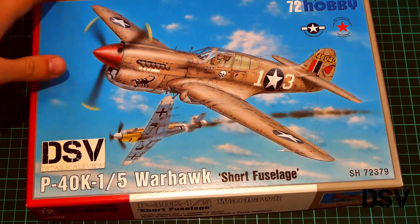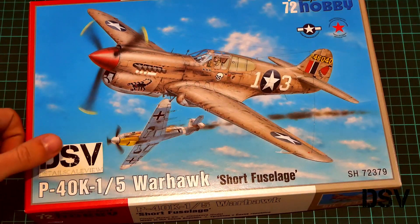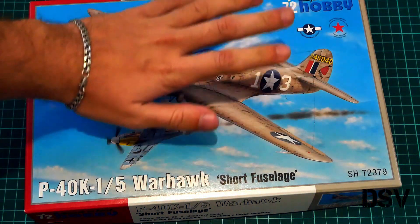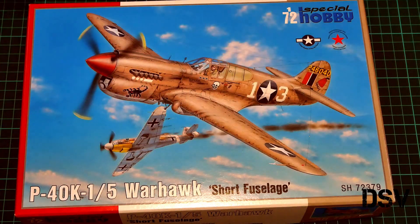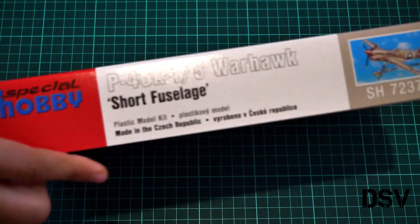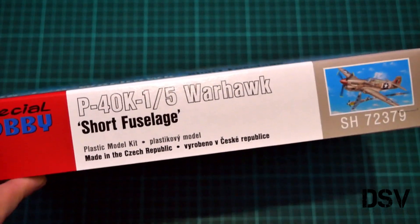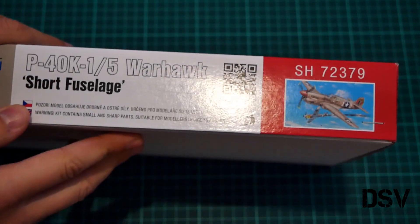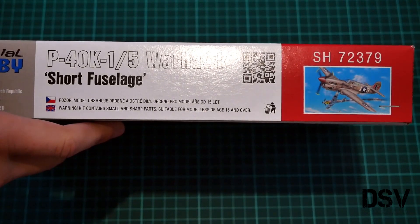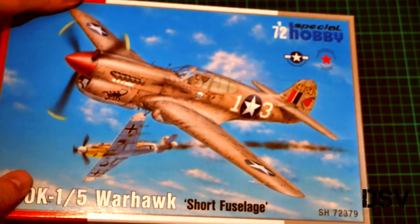As you can see, the packaging is quite typical. We have this nice box art on the front side, and there is also a Bf 109 — probably because of this guy on the P-40K. For box size, here you can see a comparison with my hand; it's not that big. On the side we have some information about the manufacturer — this kit is made in Czech Republic by Special Hobby. From the other side we have safety information: the kit contains small and sharp parts, so be careful.